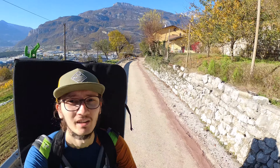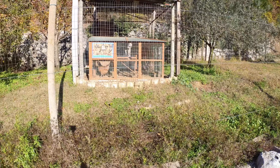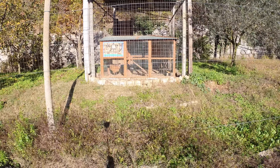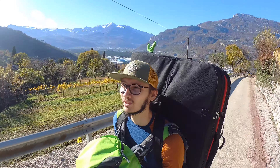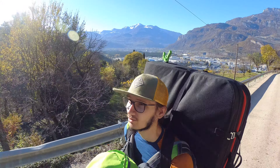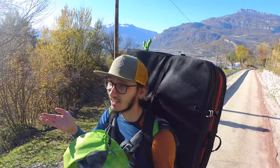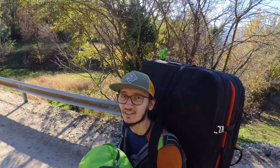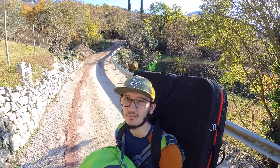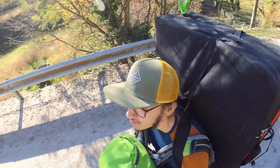Look at the chicken! So the approach is 1 kilometer 300 meters long, and the altitude gain is around 150 meters. It is a short approach, but there is this little bit of uphill, which with the gear can be a little bit frustrating.